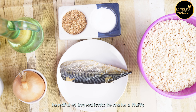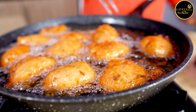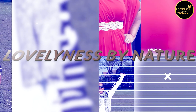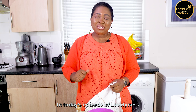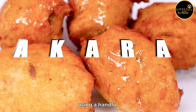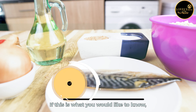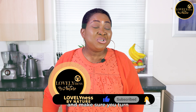In today's video, I'm going to be sharing with you how to make use of this handful of ingredients to make a fluffy akara. Hello lovelies, welcome to Loveliness by Nature's Kitchen! How are you today? In today's episode, we will be making fluffy akara using a handful of all these ingredients here.